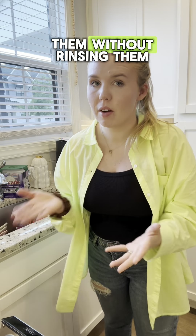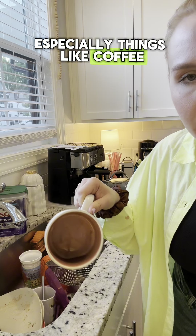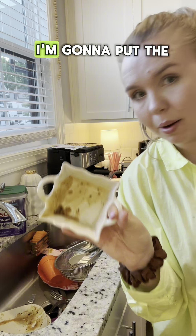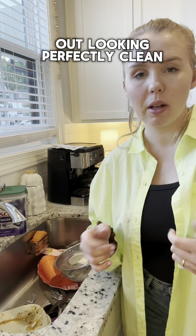Now let me show you how I load them without rinsing them. Especially things like coffee cups — not super dirty, it looks like this going in. I'm going to put the whole thing in and it's going to come out looking perfectly clean.